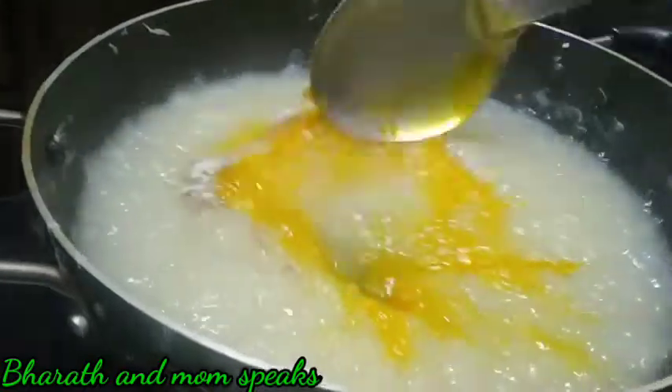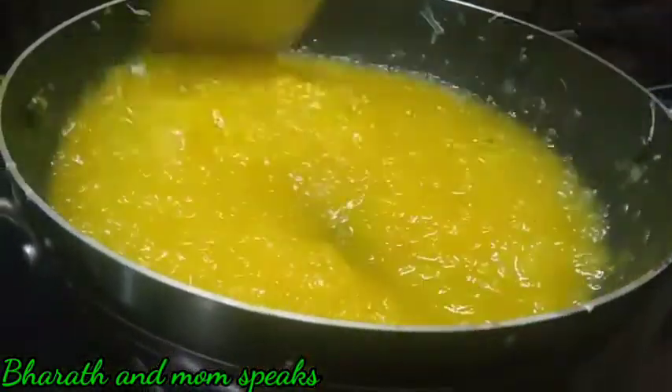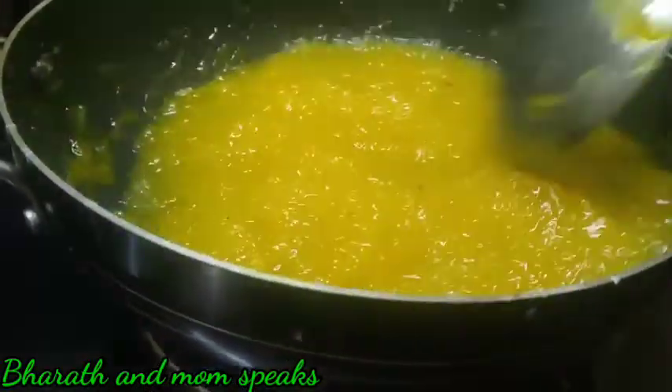Now we are going to make this. It is not very important — we will do the same color. We will make it a little more. Look at this color. It is not very unhealthy — this has a great health benefit.